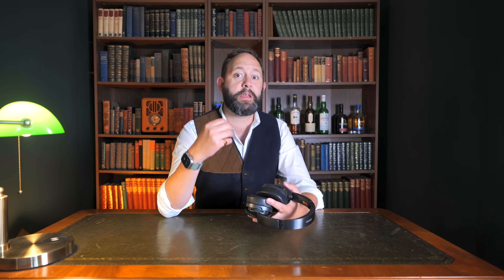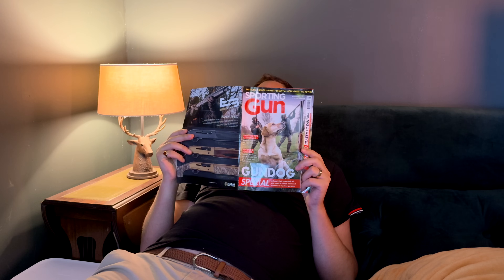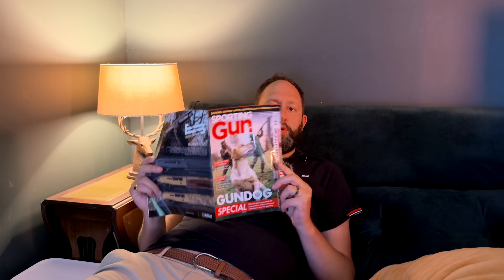I want you to get a rough idea of the very first impressions I had, which is much more raw and real than my formulated thoughts after a week of use. So let's start back when I unboxed these — I was just about to sit down and read my copy of Sporting Gun, Gun Dog edition, when the postman arrived and brought this box from Edifier.